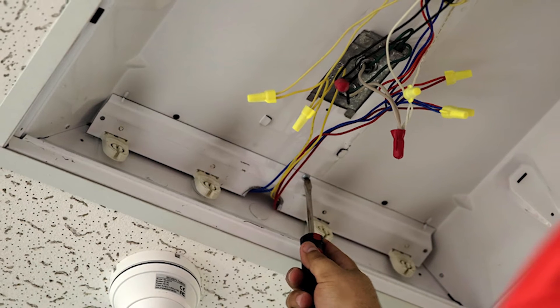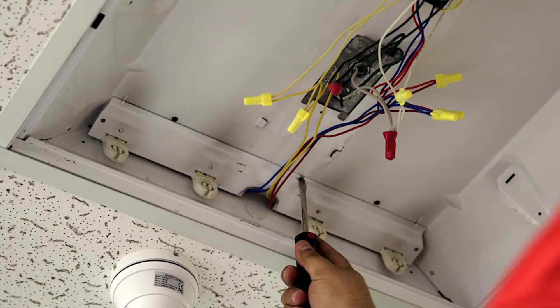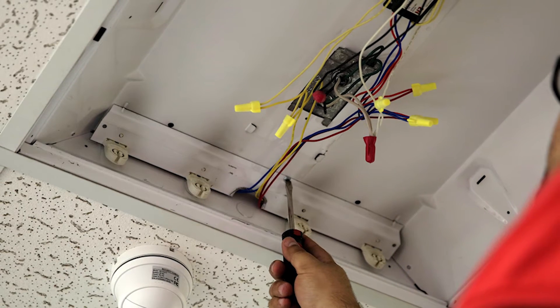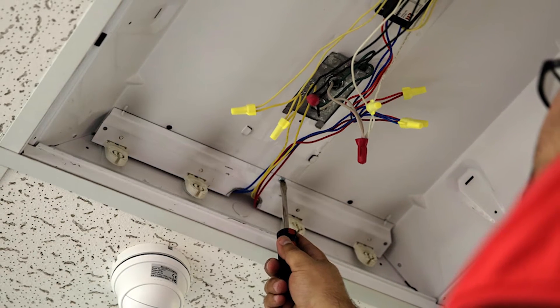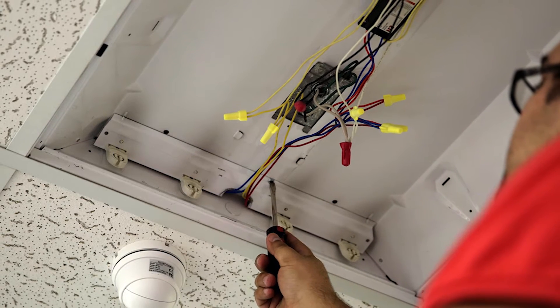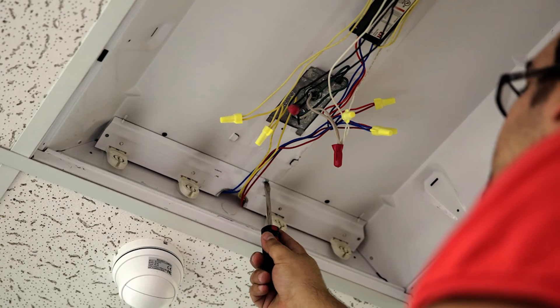After removing the ballast, you can remove the tombstones — which are basically the connectors to the tubes — by unscrewing them from the troffer. You might want to save these components in case you want to reinstall your fluorescent lights in the future.